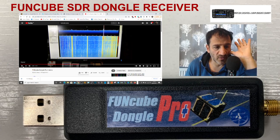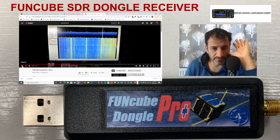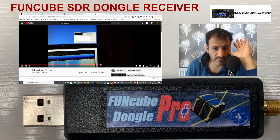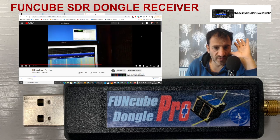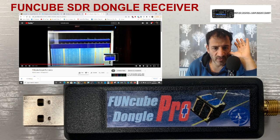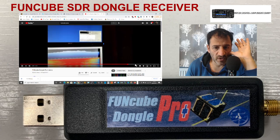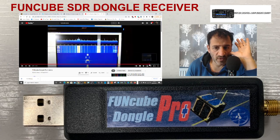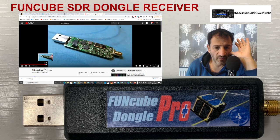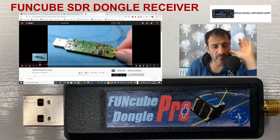Anyway, he's demonstrating it — it's an SDR dongle receiver. Here it is in action on 40 meters, so this will be about 7.15 megahertz. At 433 MHz there are a few carriers on there; there was somebody actually talking a moment ago, and there we go — broadcast radio. It's very wideband. If you turn it the other way up, there's even more on the other side.